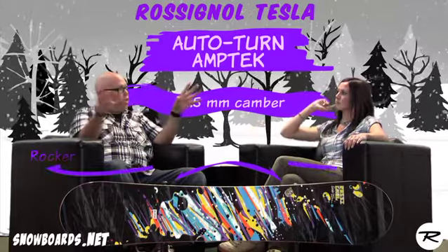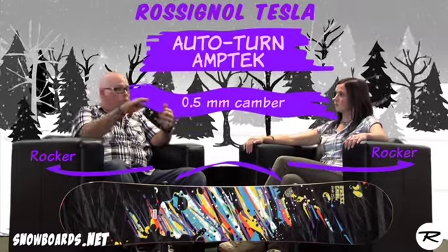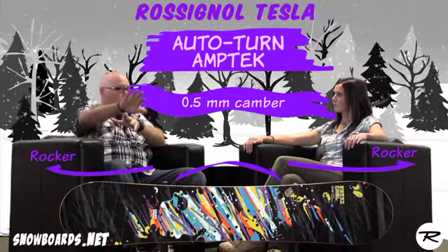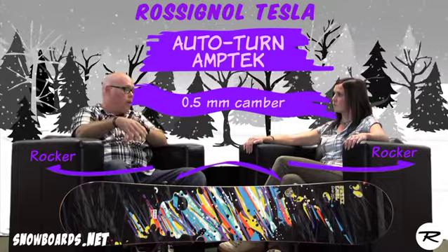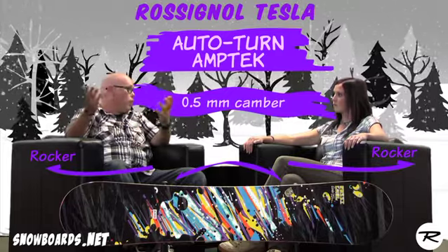Inside the binding mounting zone, we're going to get a lot of rocker on the tip and tail, but that little bit of camber keeps the board very stable. At slower speeds with that much rocker, it's very easy to maneuver and turn at a slower rate of speed, but as you get up to speed, no problem — you've got the stability of camber, the energy it stores, and great edge hold.